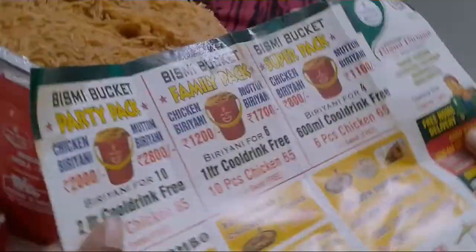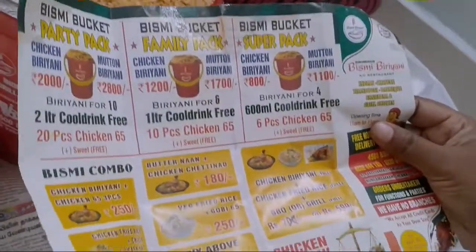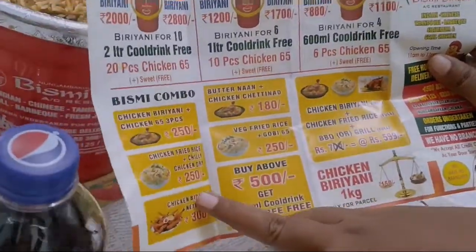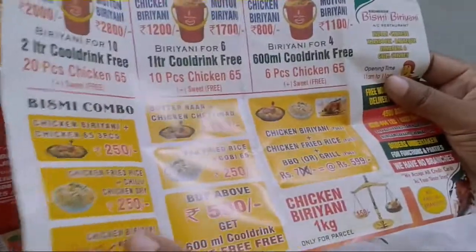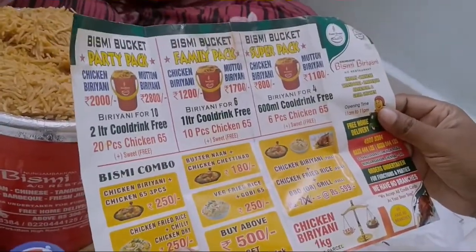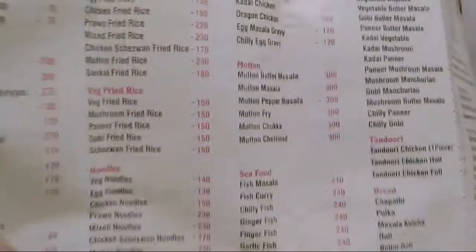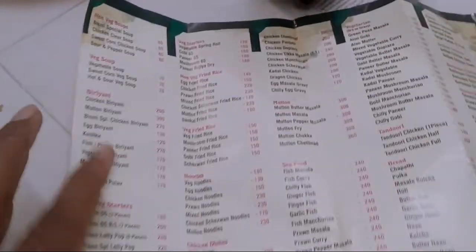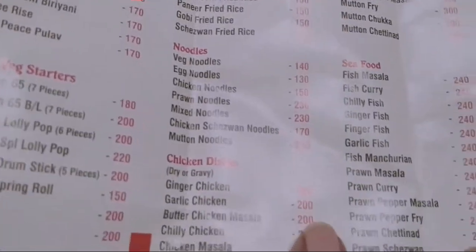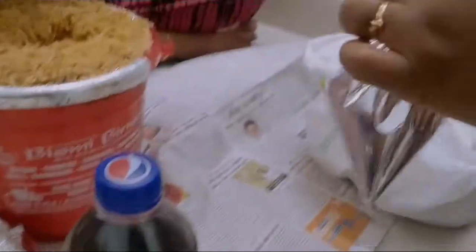We are going to have a pack — a party pack, a family pack, and a super pack of pins. We are going to have pick-up home delivery. We will have a pack that goes all the way in the box — actually we have a pack with a box. We have a pack with a box in a box.